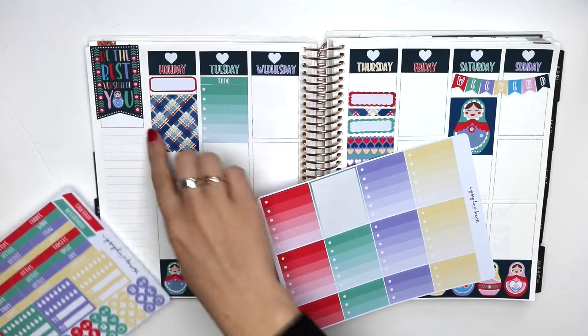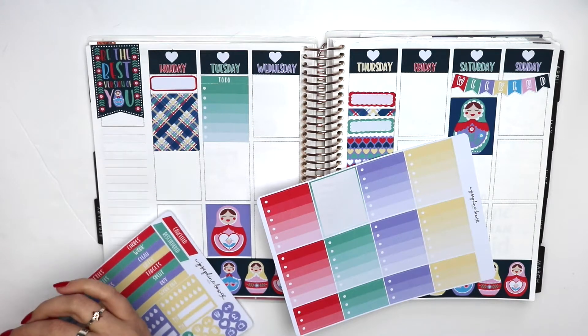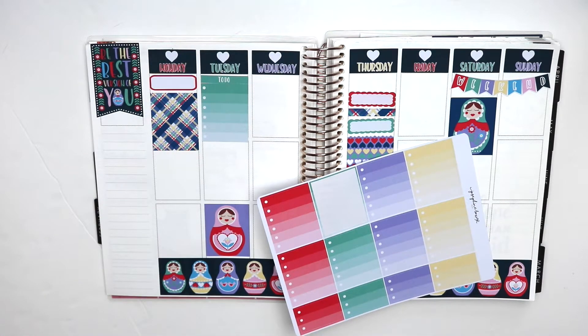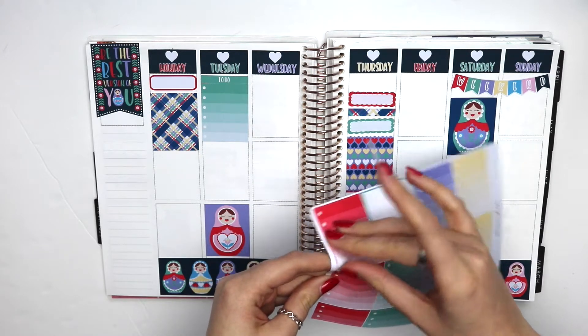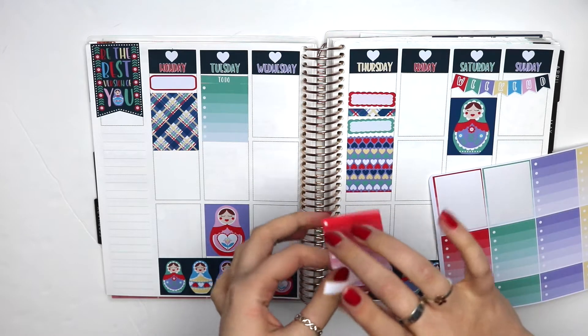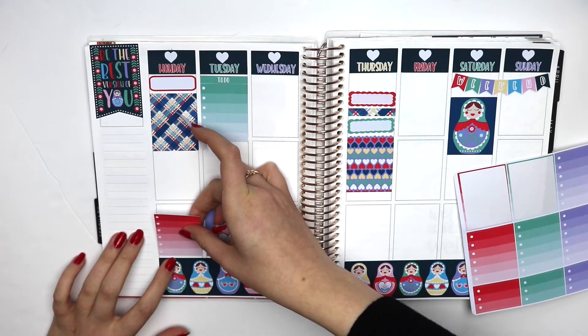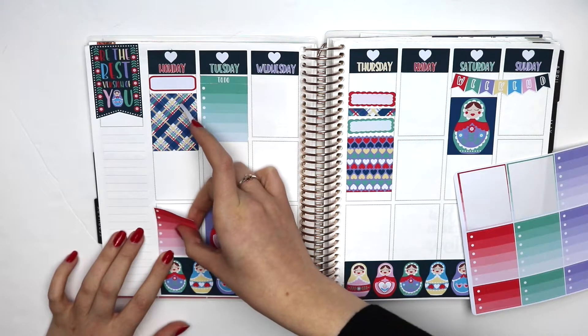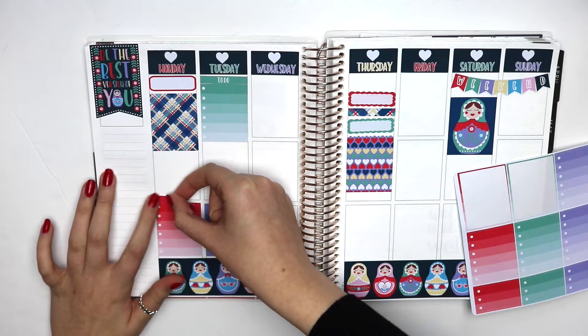Monday is red — I am going to coordinate the checklist with the date cover. Monday, I'm going to need probably a good full checklist, and I'm going to put it down the bottom. There's always stuff to do, frankly. And yeah, I've kind of taken on a lot of responsibilities recently which maybe I'll talk about. That was crooked, but whatever.